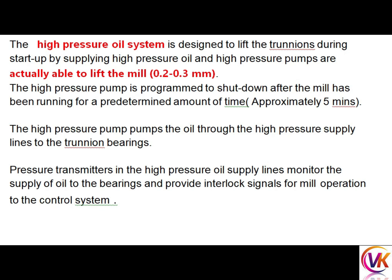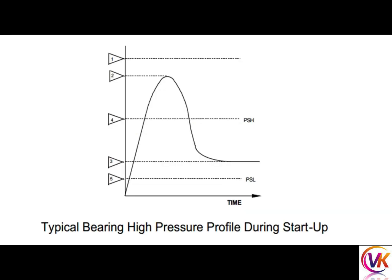The high pressure pump is programmed to shut down after the mill has been running for a predetermined amount of time — approximately five minutes — though this time varies from mill to mill depending on capacity. The high pressure pump pumps oil through the high pressure supply lines to the trunnion bearings. Pressure transmitters in the high pressure oil supply lines monitor the oil supply to the bearing and provide interlock signals for mill operation to the control system.